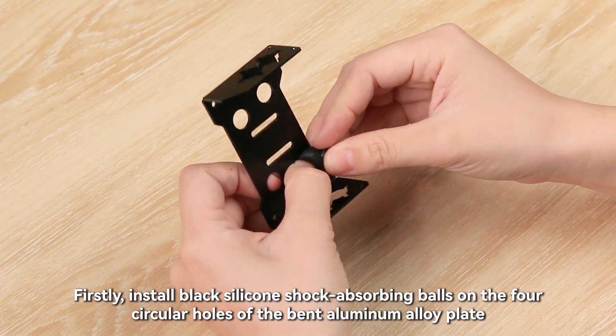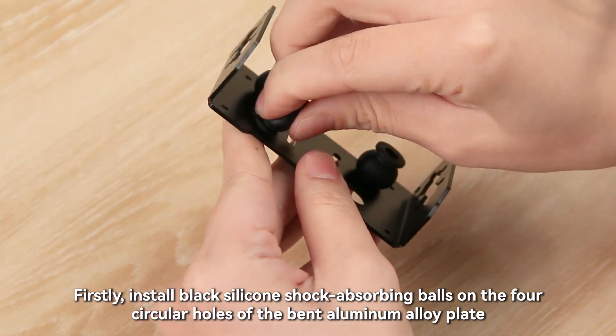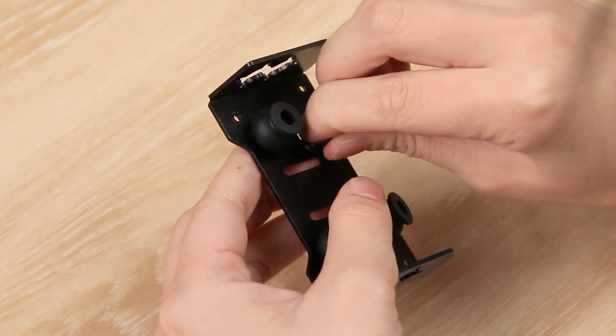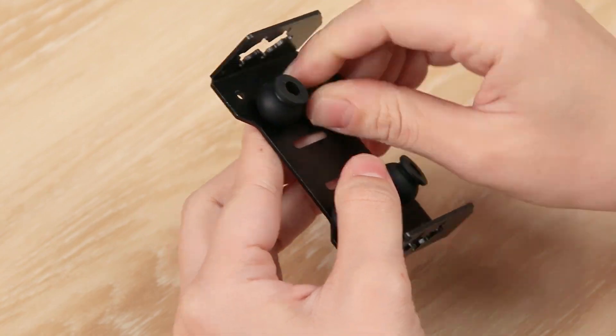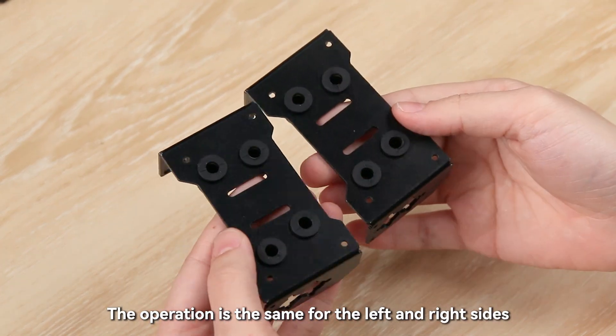Firstly, install black silicone shock-absorbing balls on the four circular holes of the bent aluminum alloy plate. The operation is the same for the left and right sides.